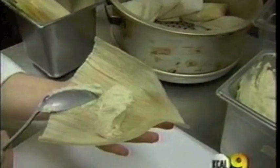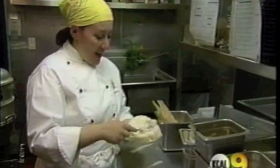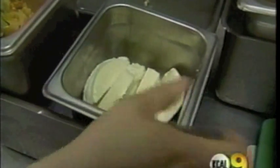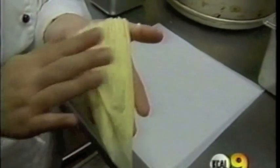Cup it in your hand. Place about a tablespoon of masa in it, and with the back of your spoon, you're going to spread the masa. Patty Rubelkova, executive chef at Mama's, says your goal is to create a smooth, even, thin layer. She recommends that you leave a little border outside of your tamale, then place the ingredients in the center.